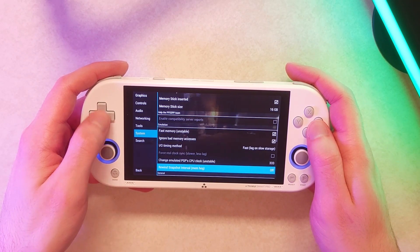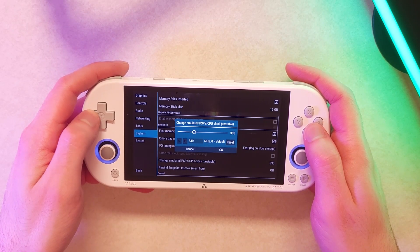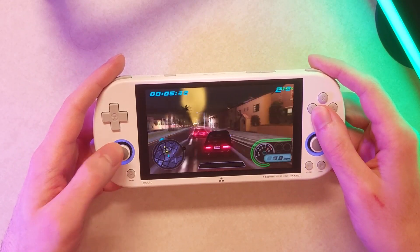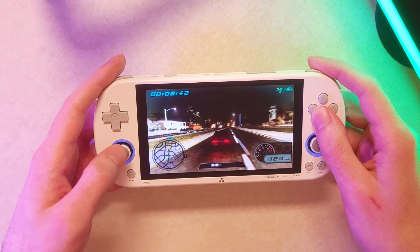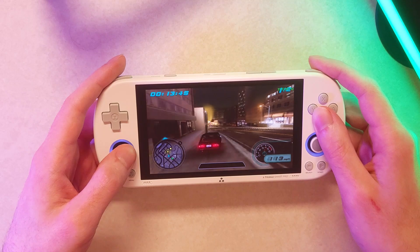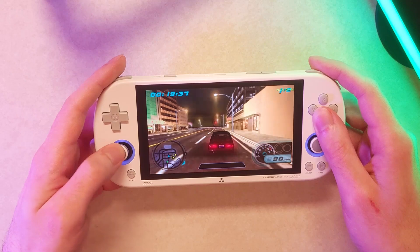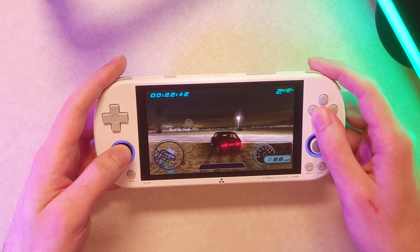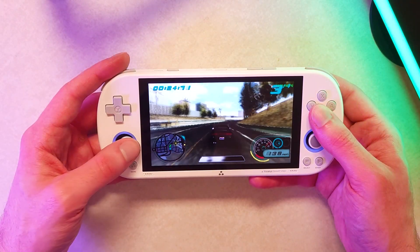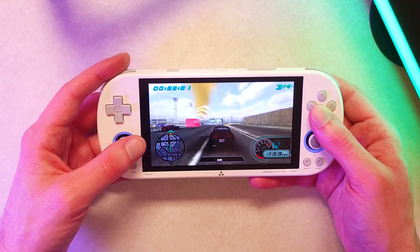Another thing that can help is going to system and changing the clock speed to 333 — its default is 111. It's not perfect and can make things feel a little weird at times. They're definitely using a lot of hacks to get good performance, so on a harder-to-run game like Midnight Club LA Remix you shouldn't expect a super authentic, accurate PSP experience. But just the fact that you can get it working at all is impressive on a $60 handheld. On CrossMix it's even better — some parts of the game run better than others, and I'd still say it's borderline playable.